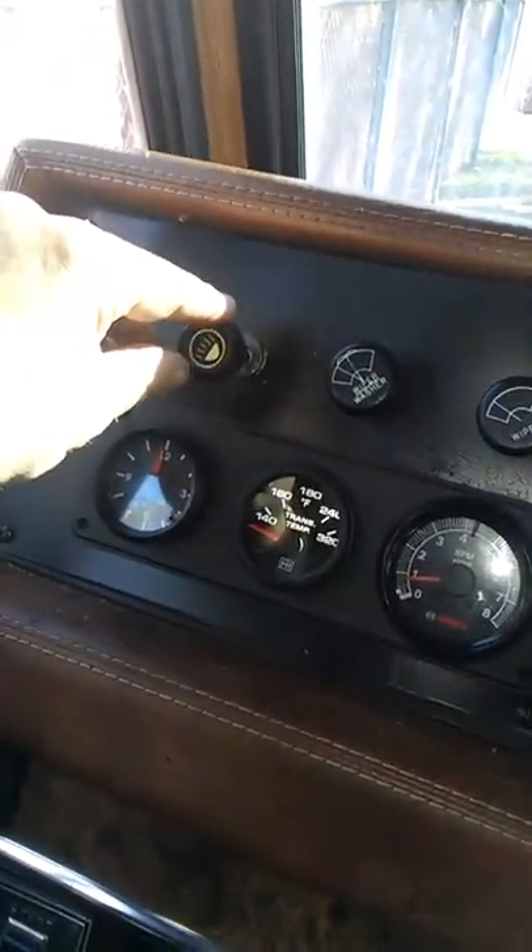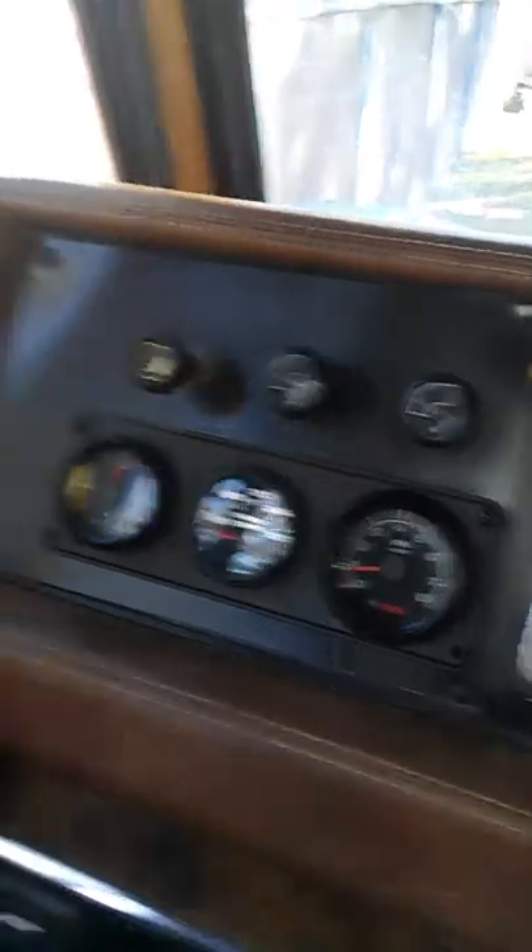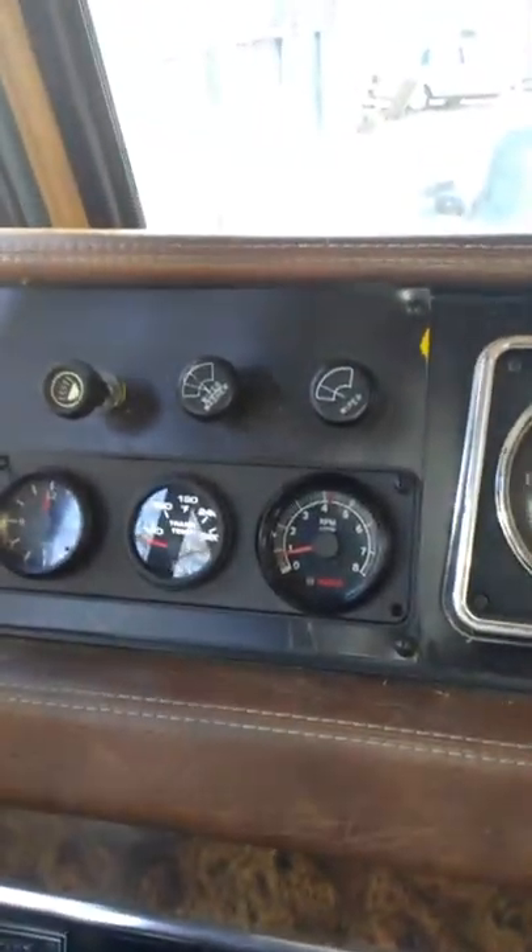That was a weekend of work. Now I've got to get back to my regular job and get some drawings done. The transmission temp gauge — you can see down in there where I put the sensor. That's about the only place it would work, right there.